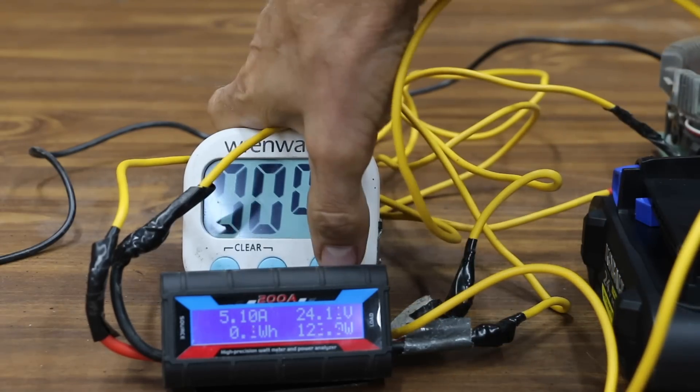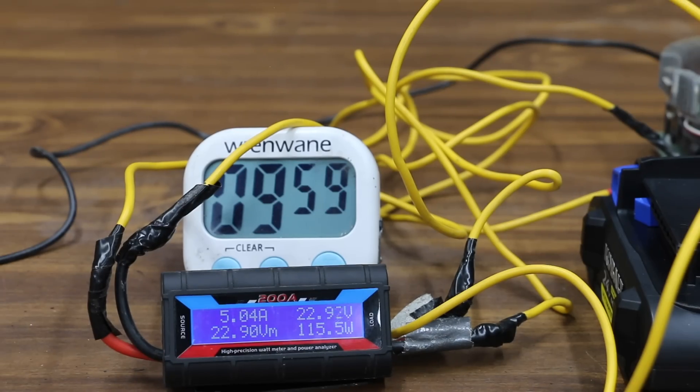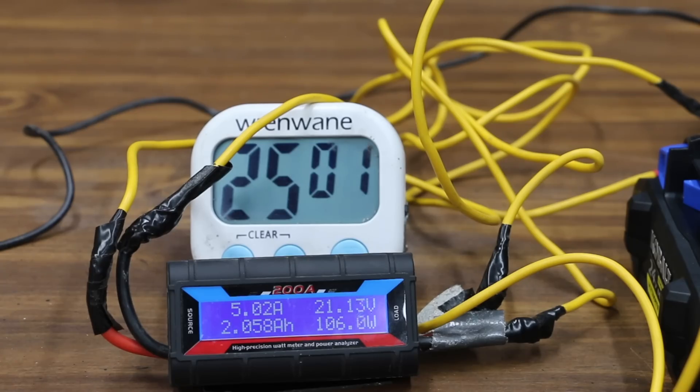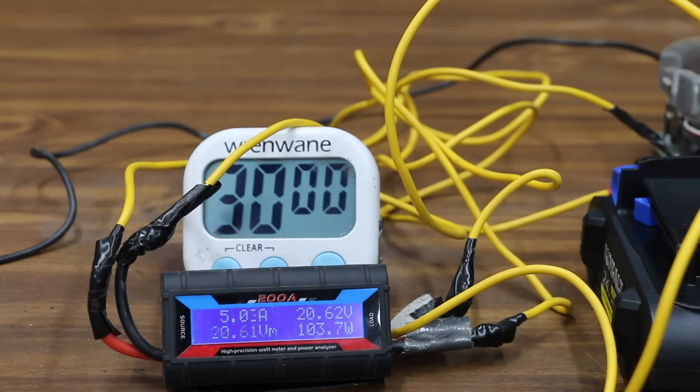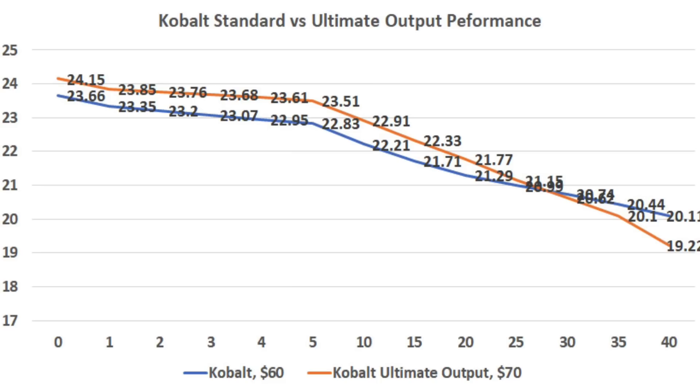The Ultimate Output started higher under load at just over 24 volts, then 23.51 at 5 minutes, 22.91 at 10 minutes, 22.33 at 15 minutes, 21.77 at 20 minutes, about the same as the extended run at 25 minutes at around 21.15 volts, dropping to 20.62 at 30 minutes — lower than the standard battery — falling fast to around 20.1 at 35 minutes, and finishing at 42.5 minutes — 2.5 minutes less than the extended performance battery — at 3.5 amp hours and 73.6 watt hours. The standard battery made about 4 watt hours more than the Ultimate Output.